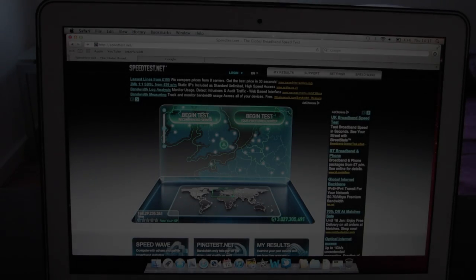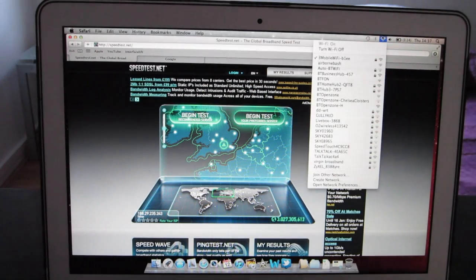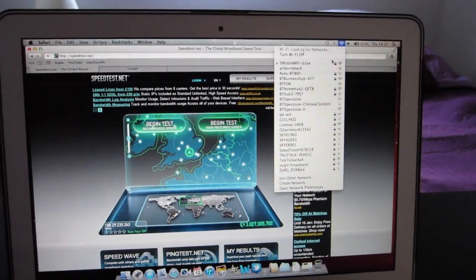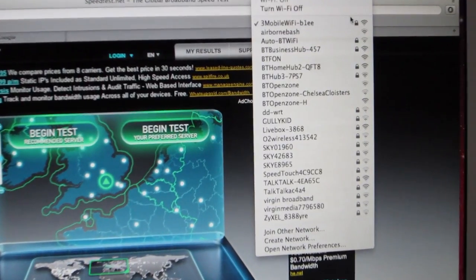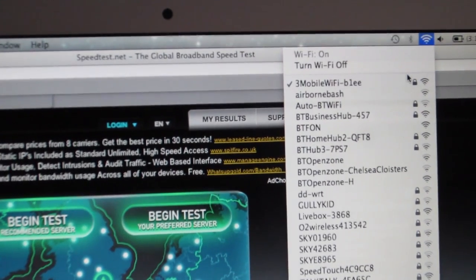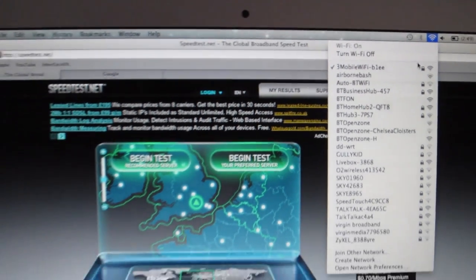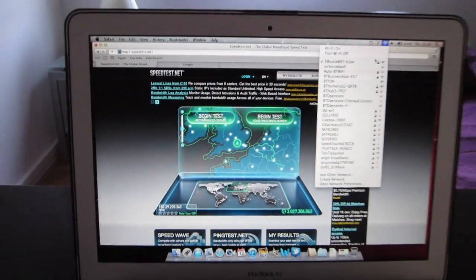I'll be testing the speed just now. I'll just quickly show you that I'm connected to the Three Mobile WiFi — I'll just zoom in here. There you should be able to see it. So that's all connected to the device, and now let's check out the speed.